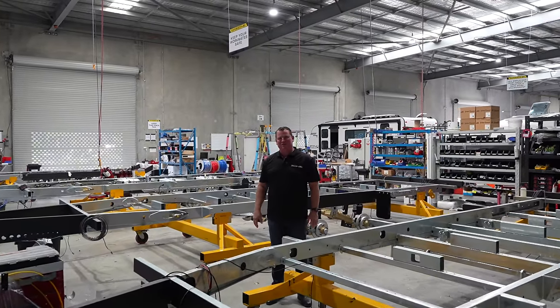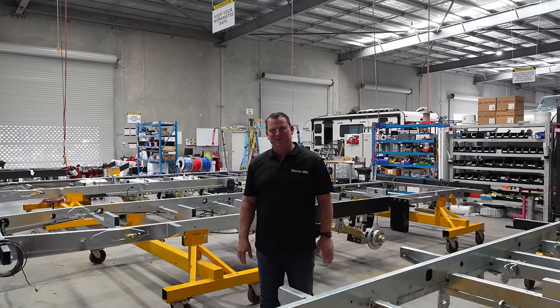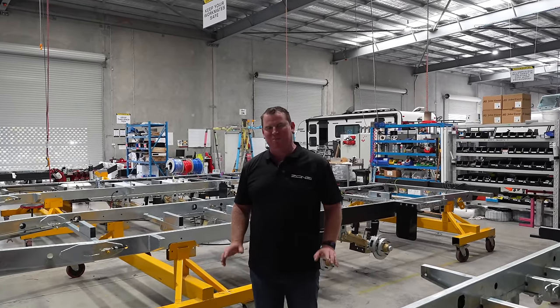Good afternoon. My name's Adrian Toft and I'm the CEO of Zone RV, and today I'm going to give you a behind-the-scenes look at our Generation 2 Caravan production line.